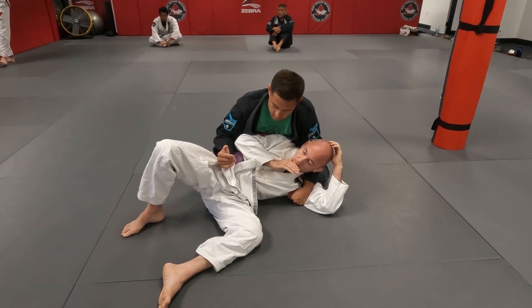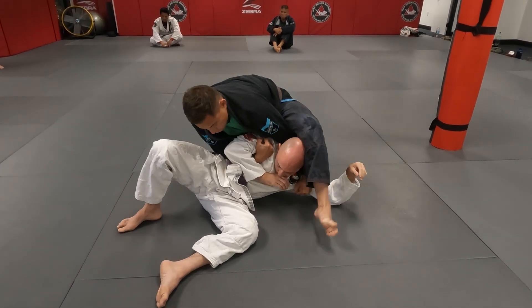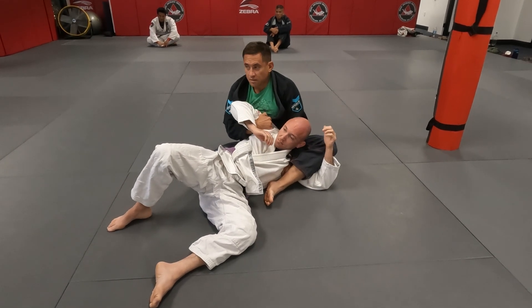Underhook his arm. Step over. Sit back. Enjoy the ride.